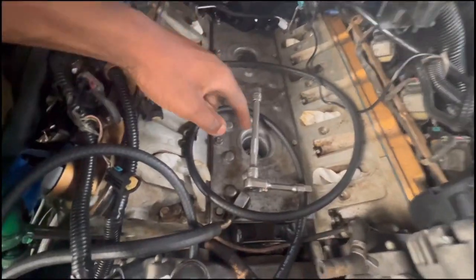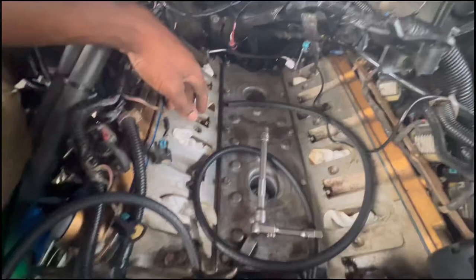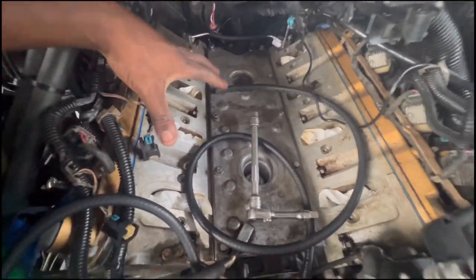The only thing we have to do is torque down these bolts, and I need to tighten up these knock sensors, even though I'm not using them. But other than that, after all this is done, I'm going to put everything back together.